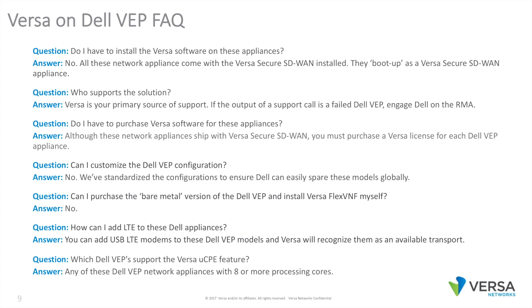Do I have to purchase Versa software for these appliances? Although these network appliances ship with Versa Secure SD-WAN installed, you must purchase a Versa license for each Dell VEP appliance. Can I customize the Dell VEP configuration for Versa? No — we've standardized the configuration to ensure Dell can easily spare these models globally. Can I purchase the bare metal version of the Dell VEP appliance and install Versa Secure SD-WAN myself? No. How can I add LTE to these Dell appliances? You can add USB LTE modems to these Dell VEP models and Versa will recognize them as an available WAN transport. Which Dell VEPs support the Versa UCPE feature? Any of the Dell VEP network appliances with 8-core or larger processing cores support the Versa UCPE function.